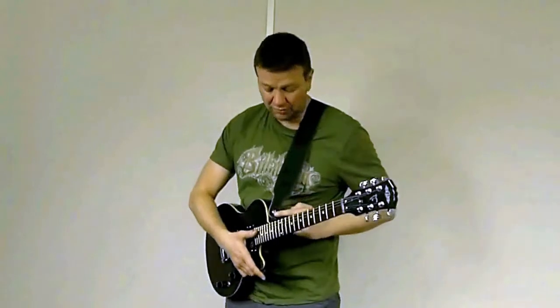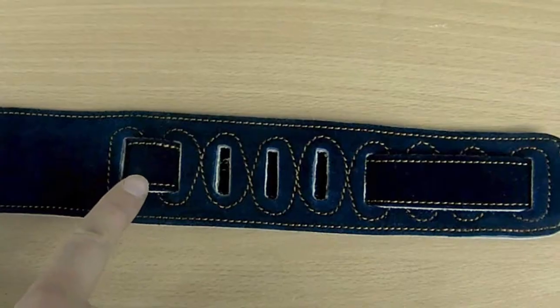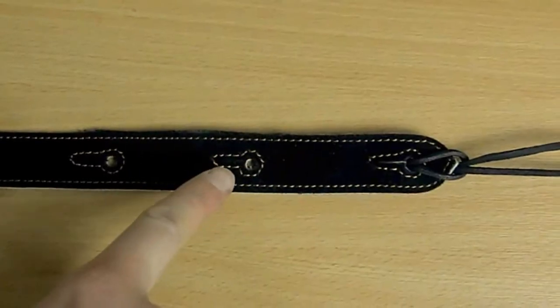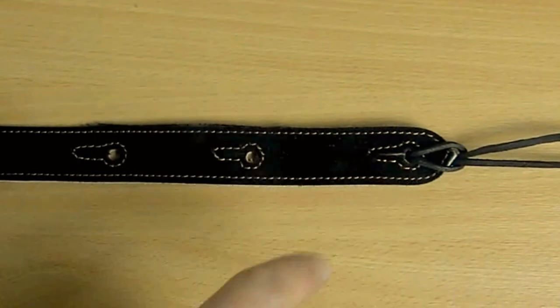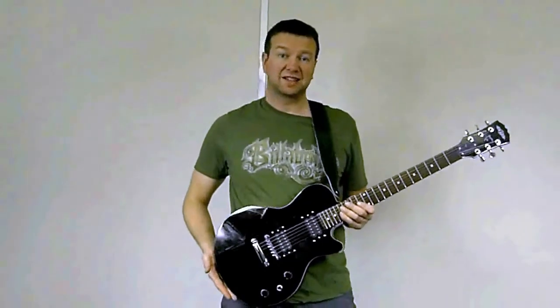They're quite adjustable — you've got one point at this end, your long adjustment point here, and three separate holes here for a further adjustment point to the guitar. So quite flexible depending on your own build and the size of guitar.